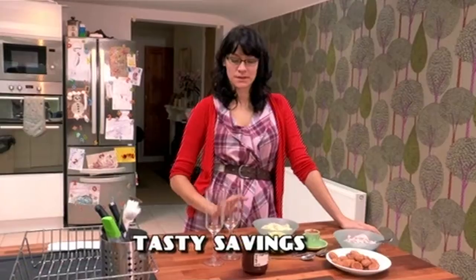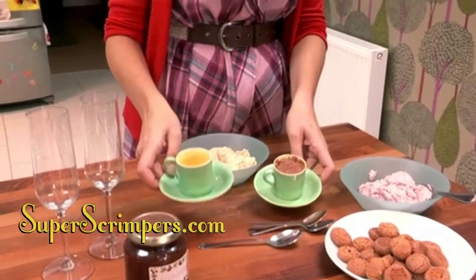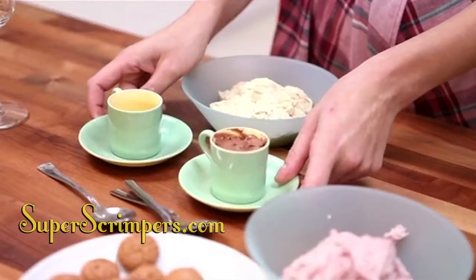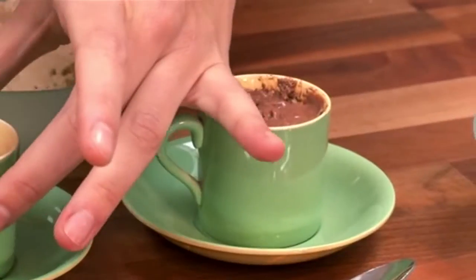I'm going to show you two really great inexpensive ways to impress your friends with these simple desserts. One quick thing is to either get teacups or espresso cups and serve your mousse in your cup. I've already done my chocolate mousse and there's a strawberry.